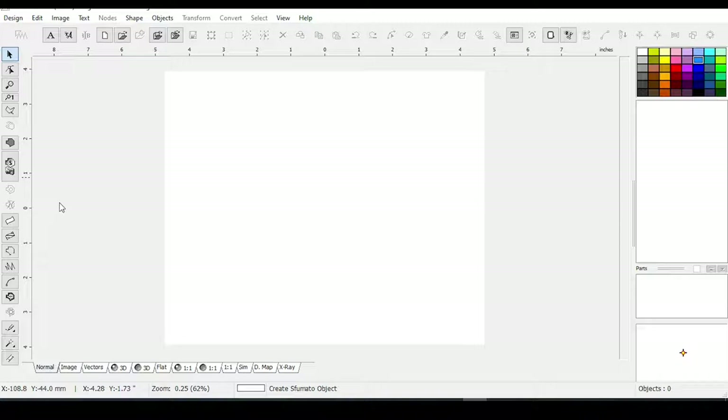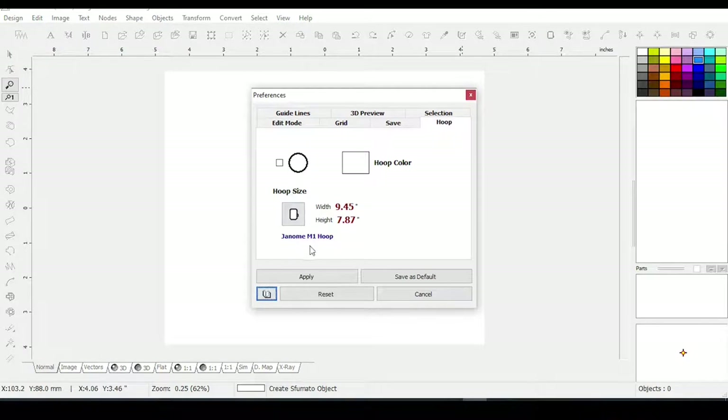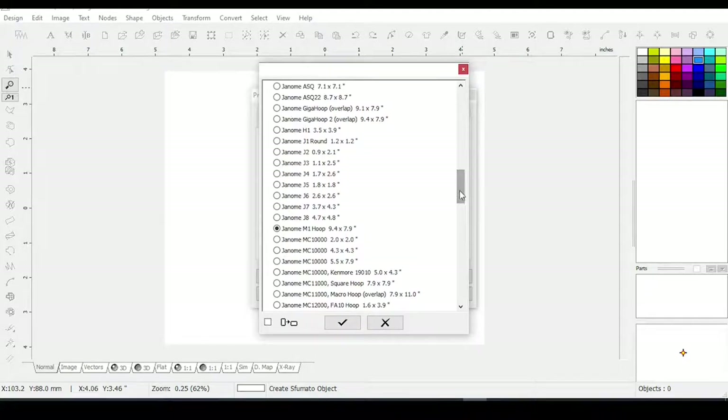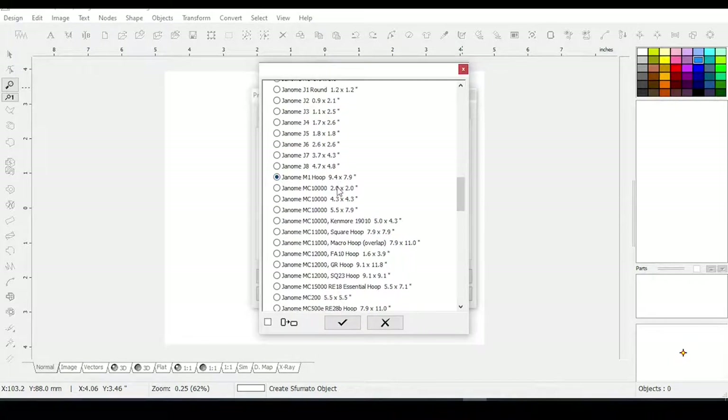The first thing you want to do before you bring your raster image in is to make sure you have the correct hoop size. I'm going to be using my largest hoop for my Janome MB4. If you go to Hoop up here — I already have it saved as my default. If you haven't done that, you would click on Hoop, and it has all the Brothers, Baby Locks, and so on. My Janome M1 hoop is here.